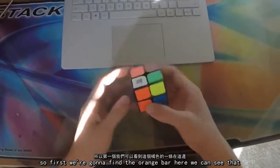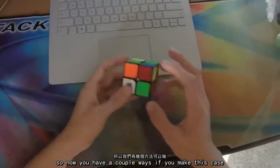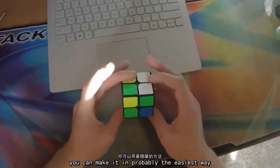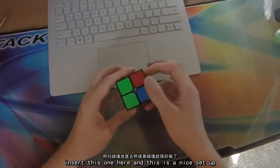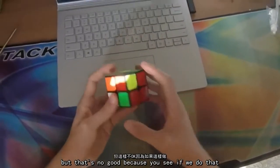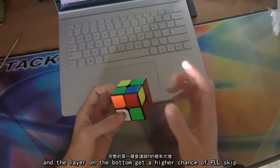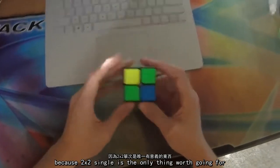So first we're going to find the orange bar here — we see that — so now you have a couple of ways we can make this face. We can make it in probably the easiest way, which would be to insert this one there, and this is a nice setup, but that's no good because if we do that we don't make the full layer on the bottom. And the layer on the bottom gives a higher chance of PLL skip, because 2x2 single is the only thing worth going for.